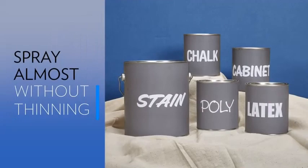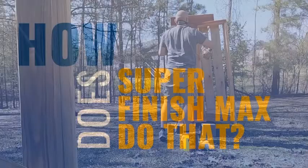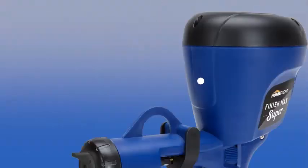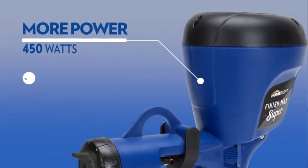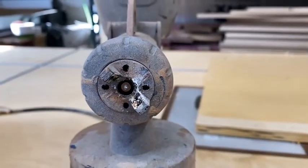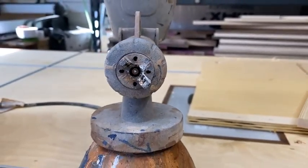Everything you need to get started is included: the Finish Max Super Unit, 3 brass spray tips — 1.5 mm, 2 mm, and 4 mm — a spray nozzle, a 40-ounce container with lid, wrench, cleaning brush, and user manual.